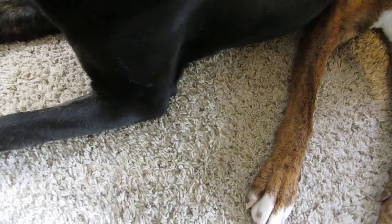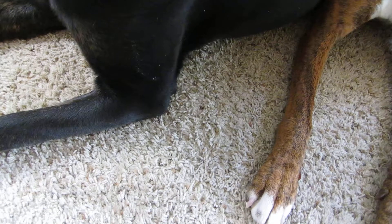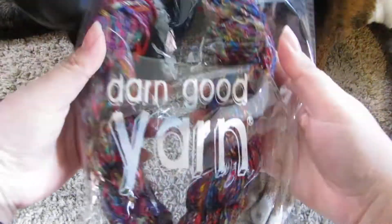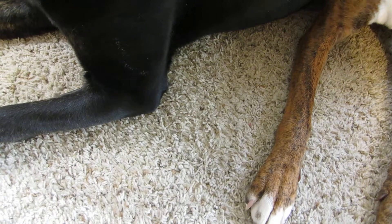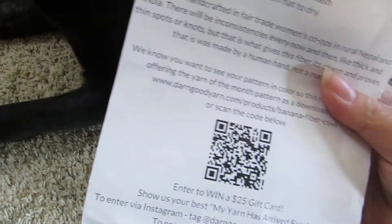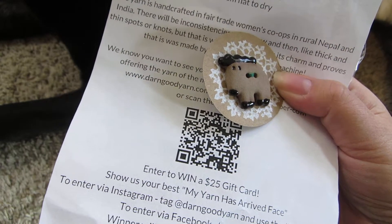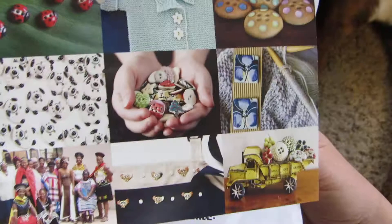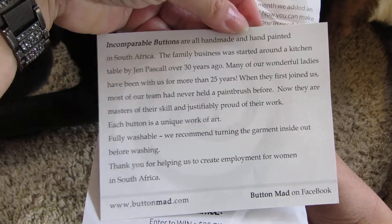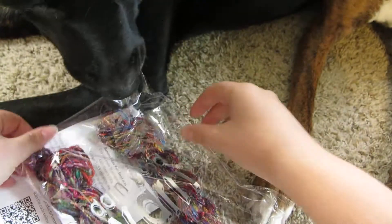So that was my bag from Darn Good Yarn this month. Sorry, there's dog fur — Cody's black dog fur. Two skeins, a cowl pattern, and a button from South Africa. Buttonmad.com and Buttonmad on Facebook — go ahead and check them out, those are some really cute buttons. Thanks for watching and I will see you next month, bye!